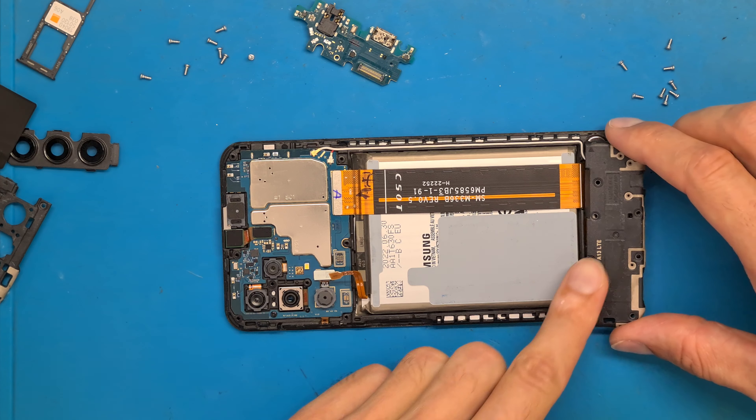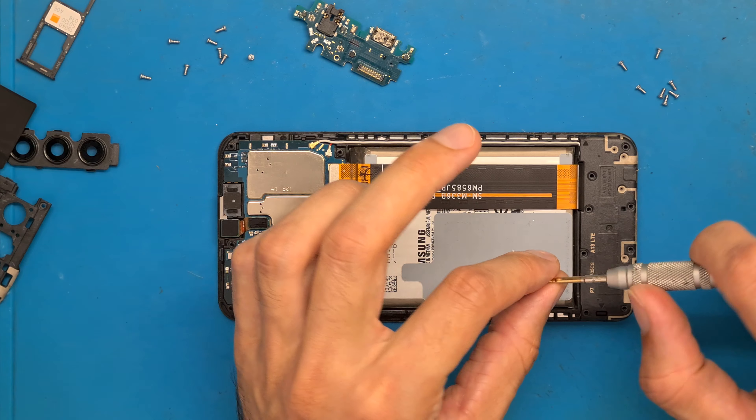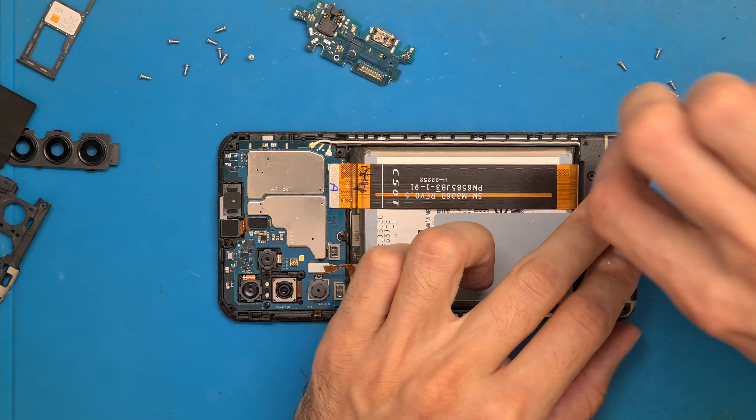After replacing it, we go ahead and set all of the screws back in place.